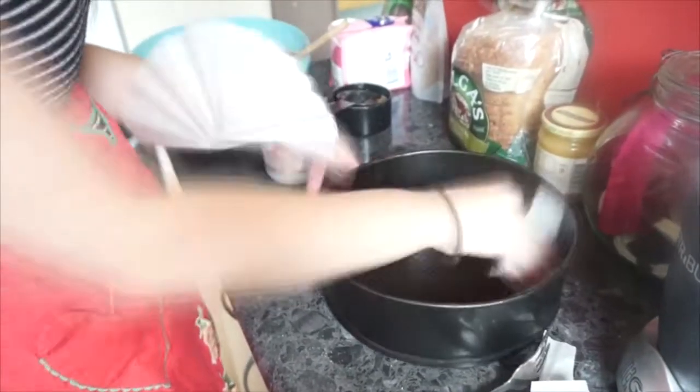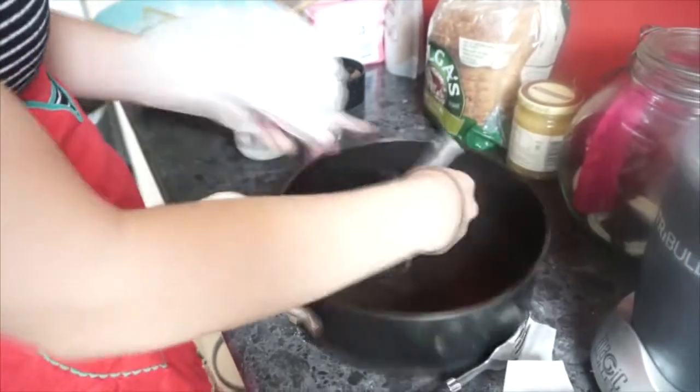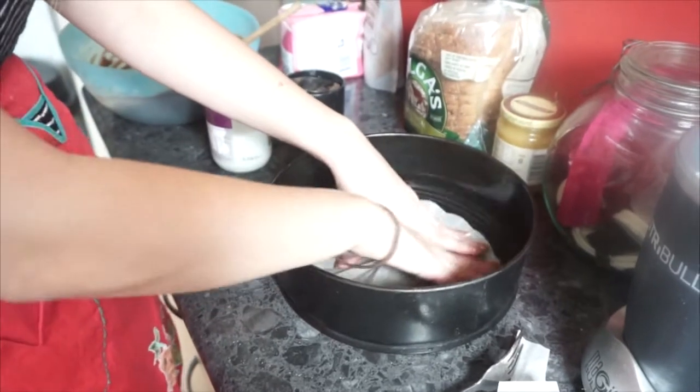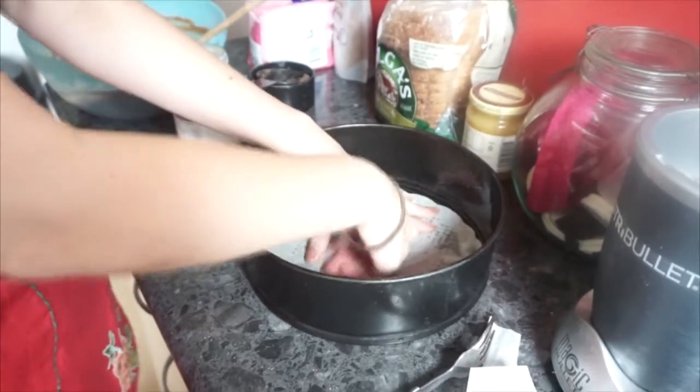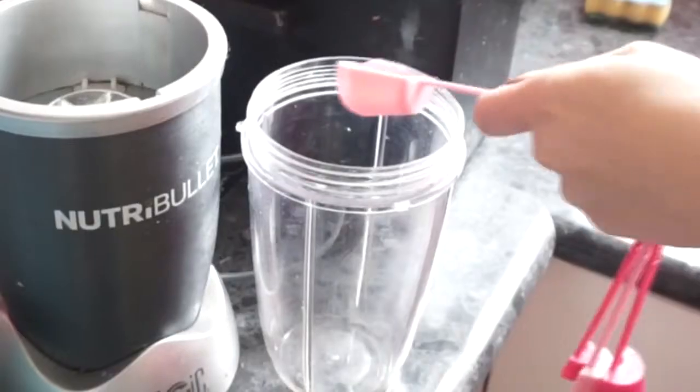First off you want to oil your pan with some coconut oil and then make a little baking paper circle for the bottom of your baking tray. My baking tray is a little bit too big, but anyway we'll give it a shot. I forgot to mention vinegar — you will need one tablespoon of vinegar.